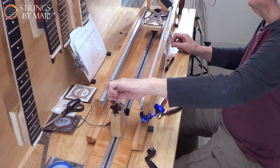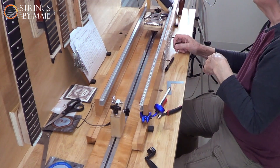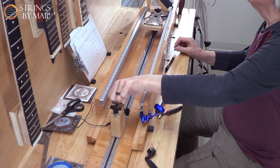Using a plain 13 gauge string tuned to E, the scale length started at 26 and a half inches. It was shortened in half-inch increments, finishing at 24 inches.